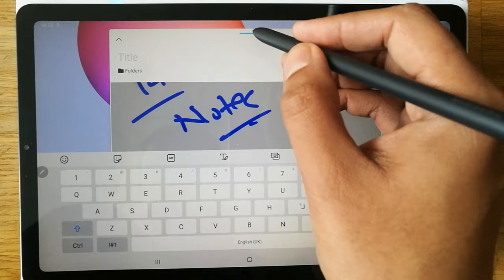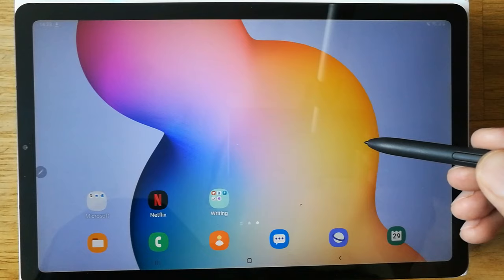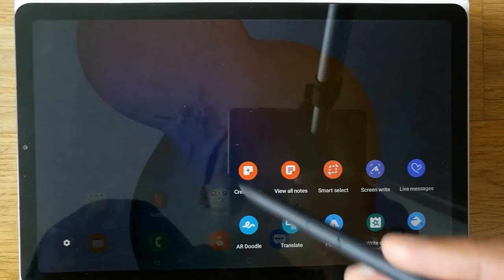The other thing I want to show you is called Air Command, which is really important when using the S Pen. Simply, you take your pen close to the screen — you don't have to press the screen, just bring it closer — and a pen icon will appear. You can see the pen icon here, and you can scroll it as well.